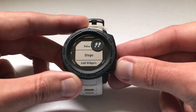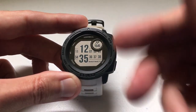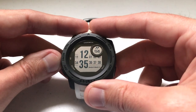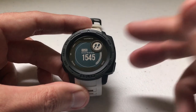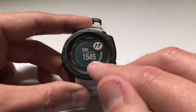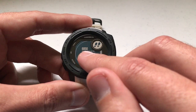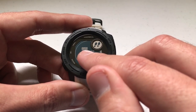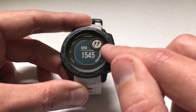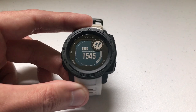Let's go ahead and go back to our main screen. If you press the up button, it'll take you to your most recently added widget — so now we're looking at the step widget. Same icon, same information. 1,545 is my current step count, but we can also see what my daily goal is. For today I'm supposed to get 6,850 steps. And we can see a progress bar going around to show how close I am to hitting my goal.